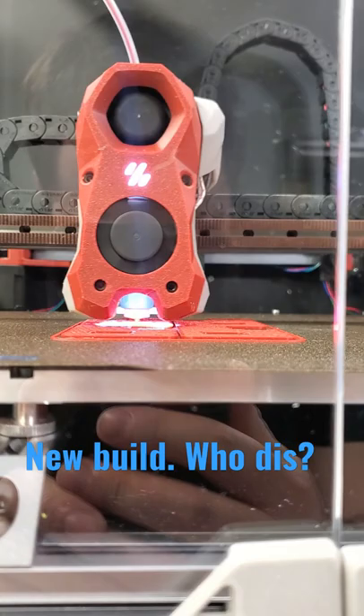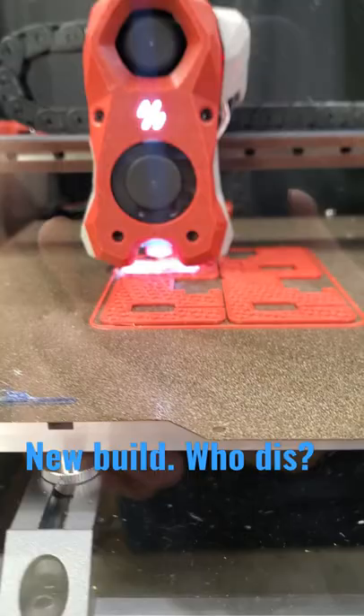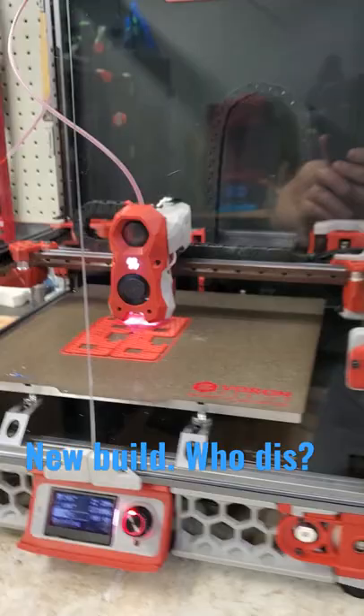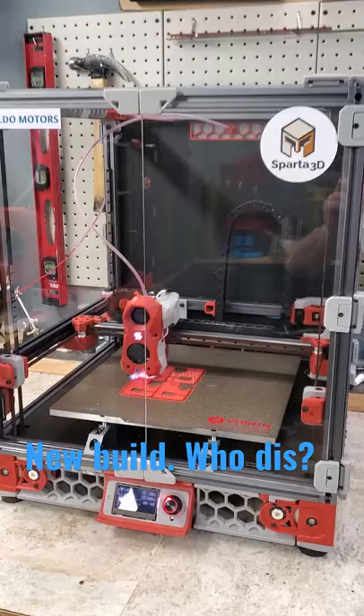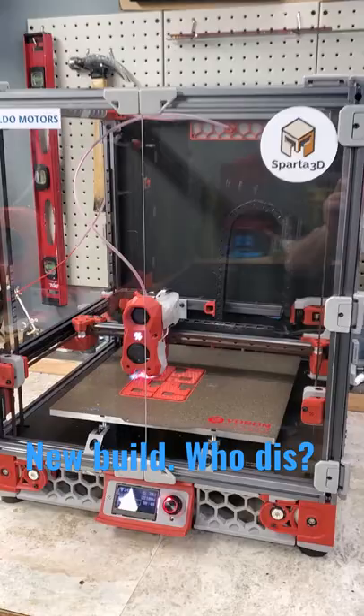The E3D Revo 0.4 millimeter nozzle, nicely illuminated by those NeoPixels, is shooting away no problem. All in all, very happy with the build. Thank you.